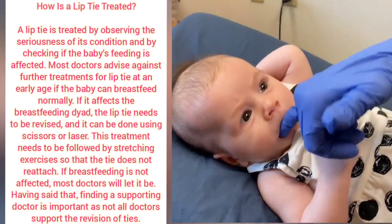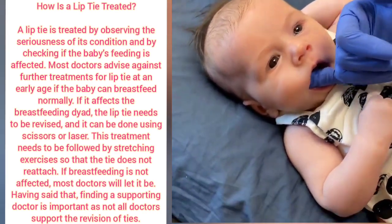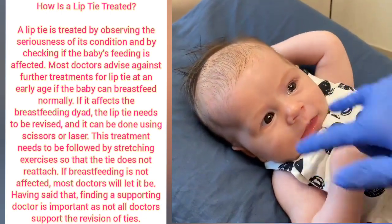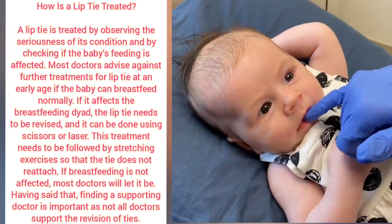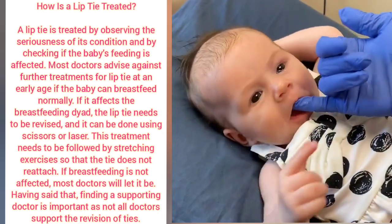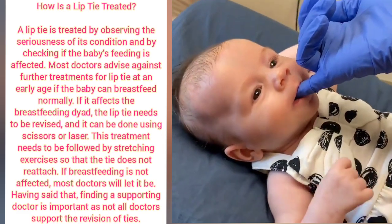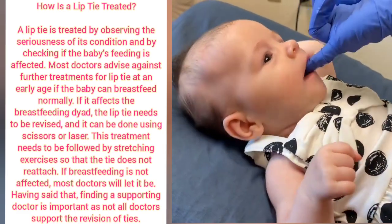You can also have buccal ties, which are ties that exist up in here — also known as cheek ties — and sometimes they'll cause those cute little dimples right there. The main goal is making sure that the biomechanics of the mouth work so that we can feed, suck, and eat like we're supposed to.